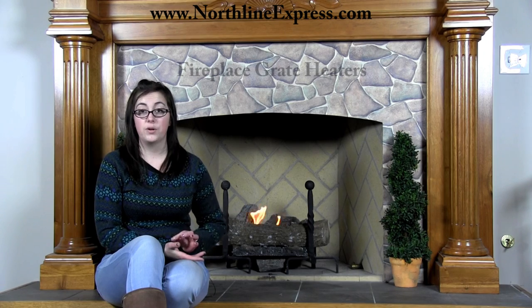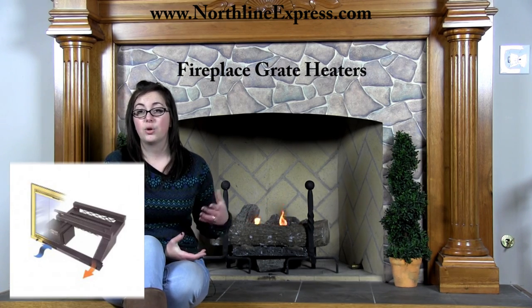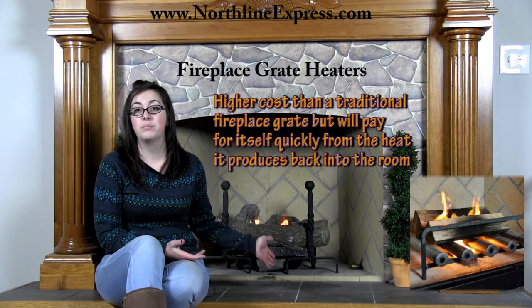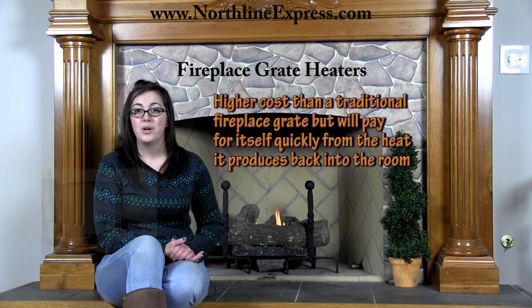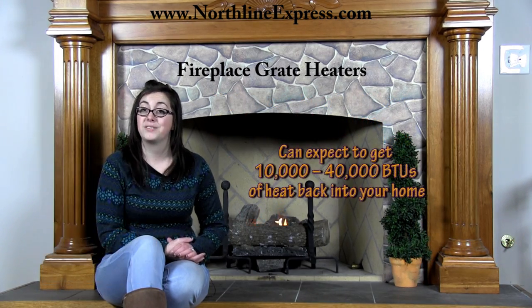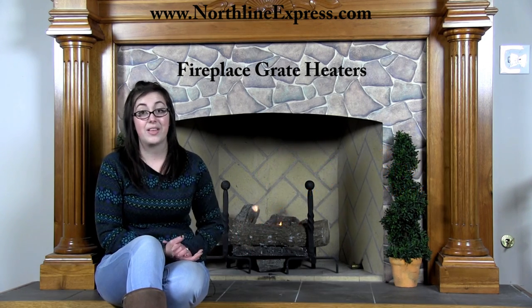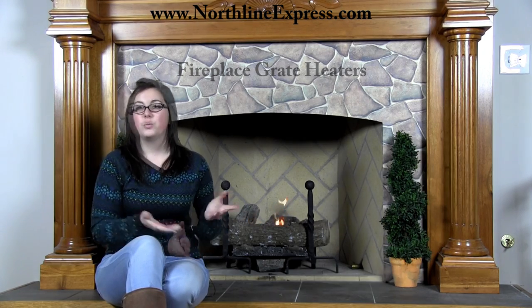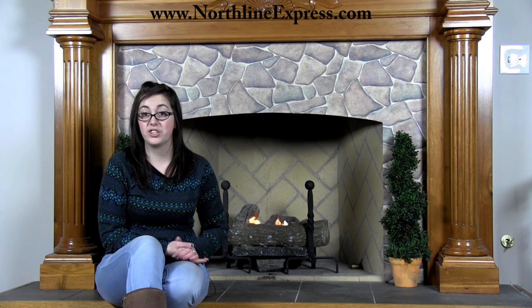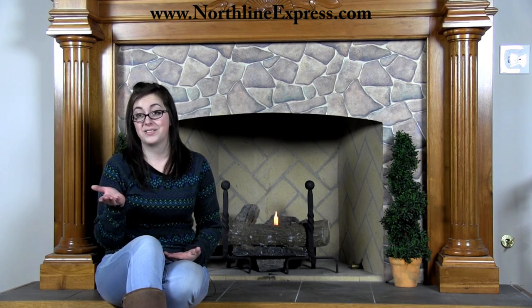If you are a frequent burner, grate heaters are definitely an alternative we highly recommend. Grate heaters cost more than a traditional fireplace grate, but they pay for themselves quickly with the heat they produce back into your home. Depending on the type, you can expect anywhere from 10,000 to 40,000 BTUs of heat pushed back out into your home — that's pretty impressive. However, the construction materials used in some grates are generally less than optimum, and you may find they last only one season.